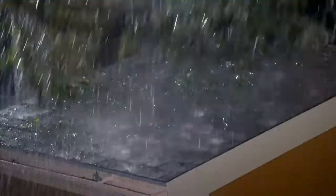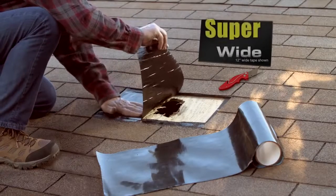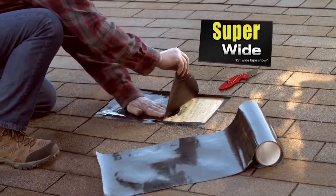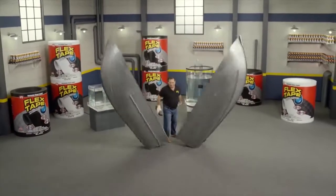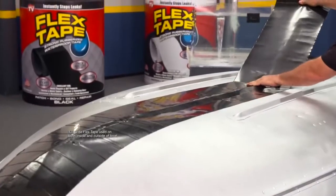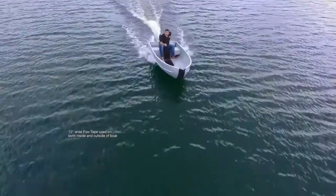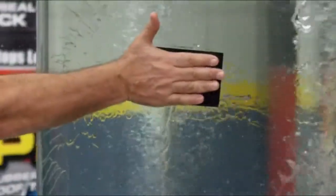Big storms can cause big damage, but Flex Tape comes super wide so you can easily patch large areas. I repaired it with only Flex Tape — not only that, Flex Tape's powerful adhesive holds the boat up to the surface, instantly stopping the toughest leaks.